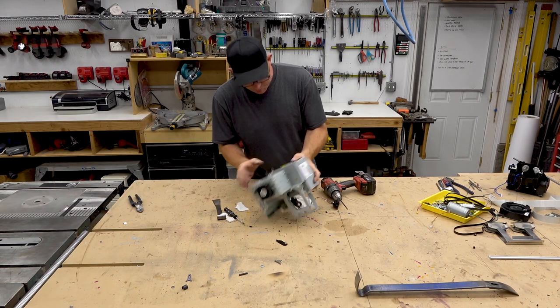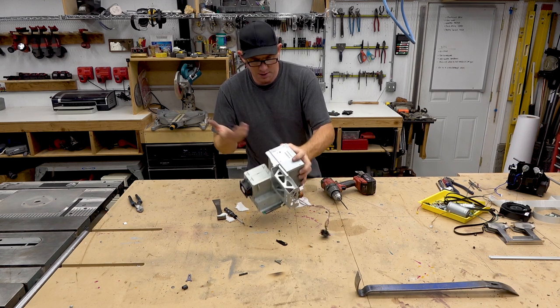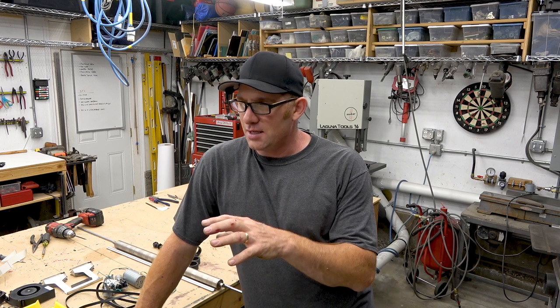Looks like this power supply is probably useful. This part here is the controller, and this part here looks like a power supply similar to what you'd see on a computer. I think that was worth doing. I didn't retrieve as many parts as I thought I would for a printer that size, but I did learn something taking it apart — just seeing how the thing was put together.